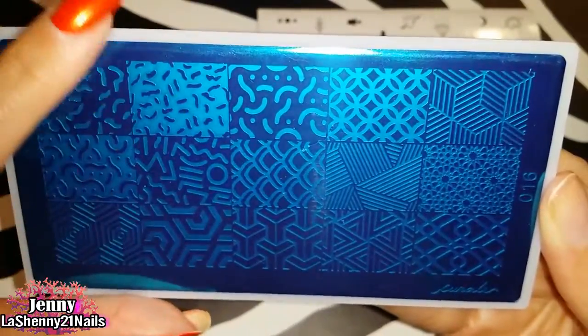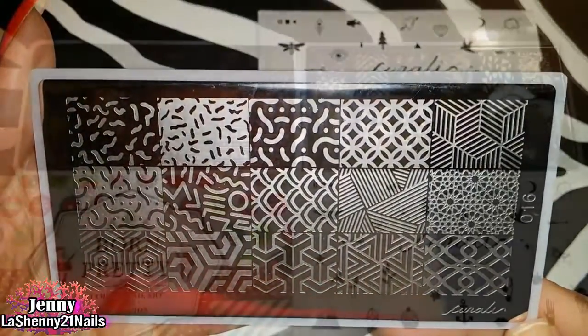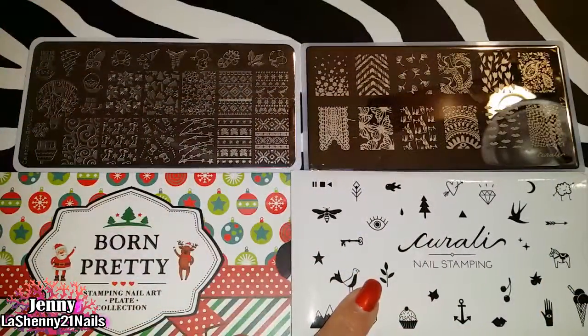This one over here reminds me of mermaid scales. All the images are really cool. Next, I wanted to compare the Corali plates with some of the ones in my collection.